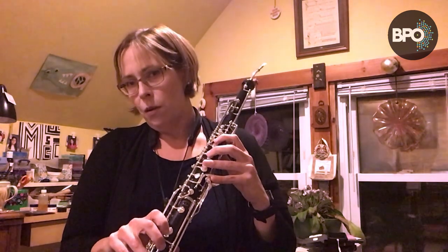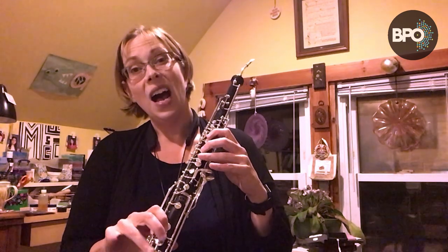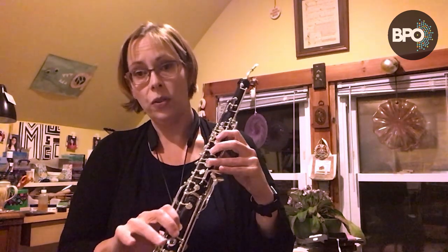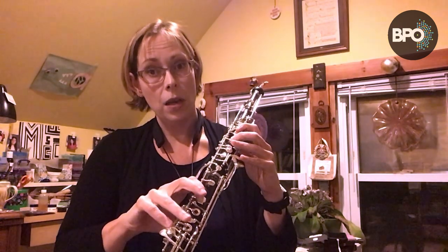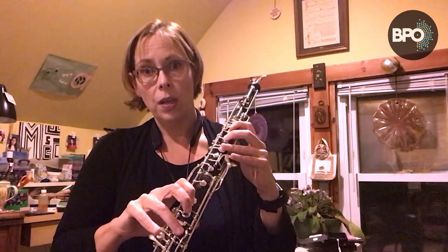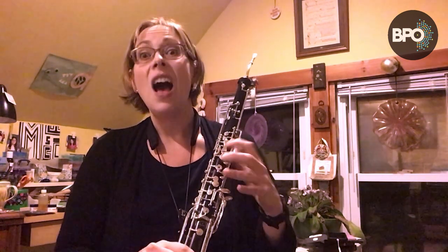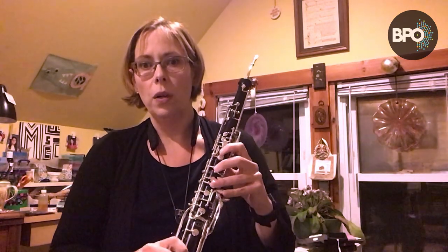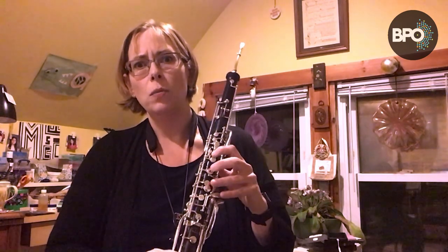Maybe you've played that etude before on the oboe — go ahead and try it on the English horn. You're going to notice it feels a little different, and that's a good thing. That's a great way to figure out how to negotiate this new instrument. One big fingering suggestion: if you have to play a high B flat on the English horn, you should either add the low C key or the ring finger on your right hand to that note. The high B flat tends to be flat on the English horn, and this is the one big fingering change between the two instruments.